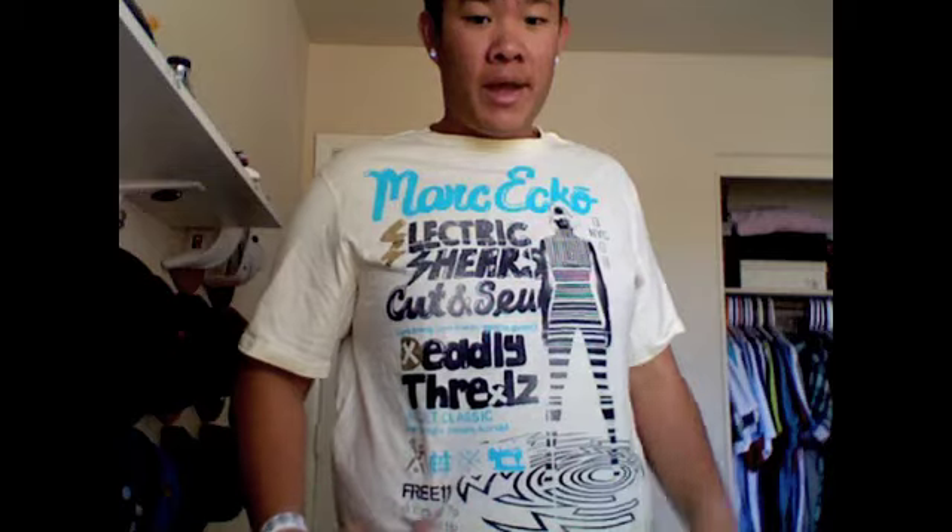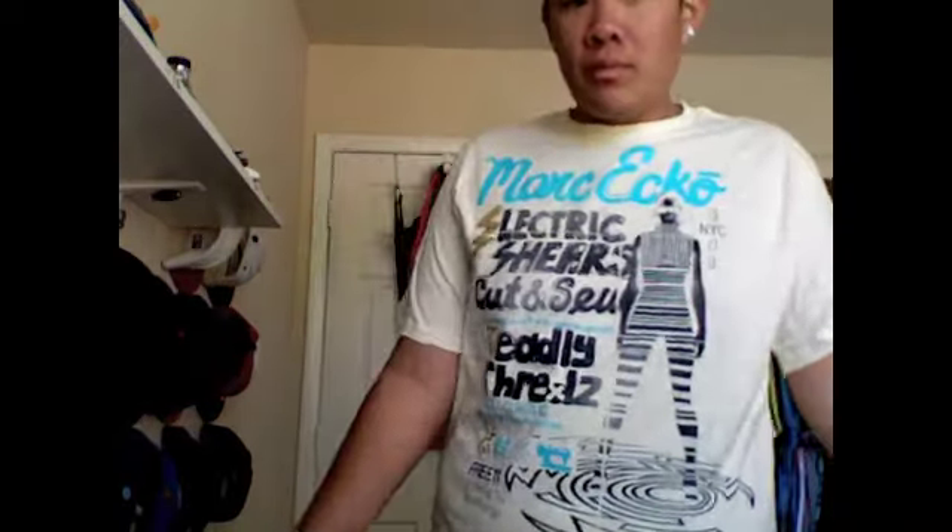This next shirt is a Marc Ecko shirt — it says 'Electric Shears.' It's got a NYC theme, so the shirt was pretty dope. I saw it at Marc Ecko and it was pretty cheap — 10 bucks — so I had to pick this one up.